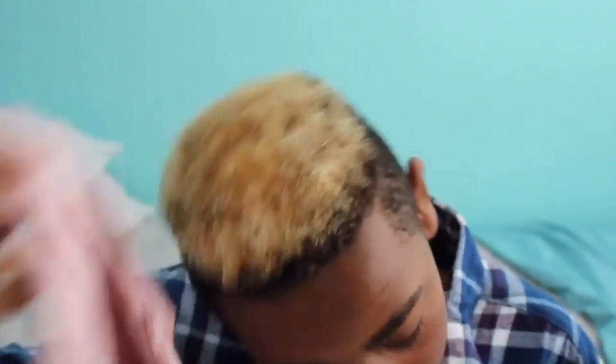Cotton is actually very good for your hair. If you use a towel, it could cause breakage and it won't be as curly.